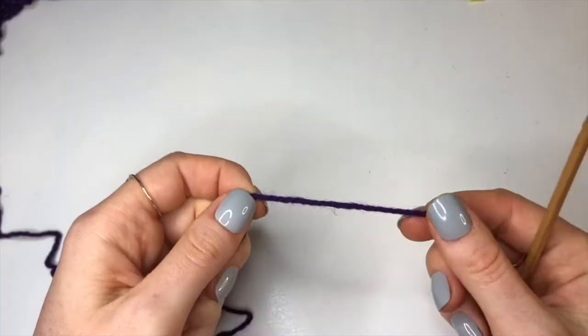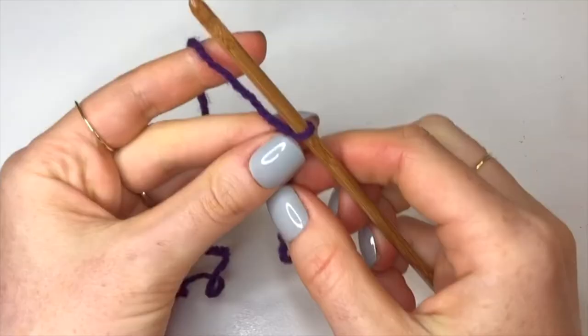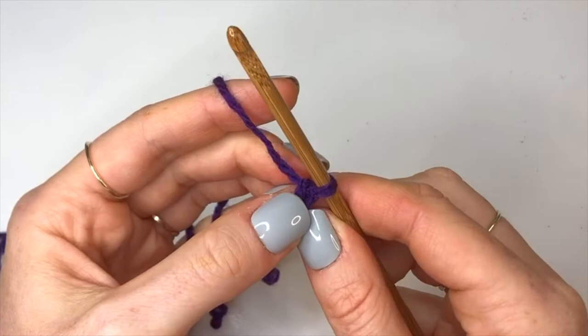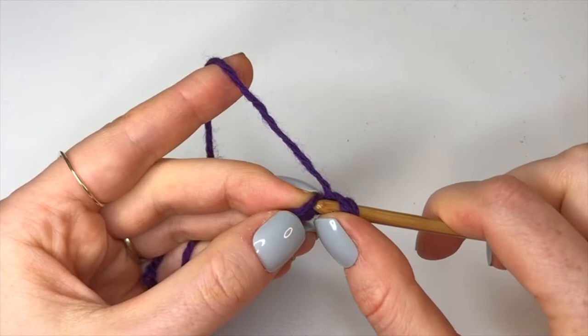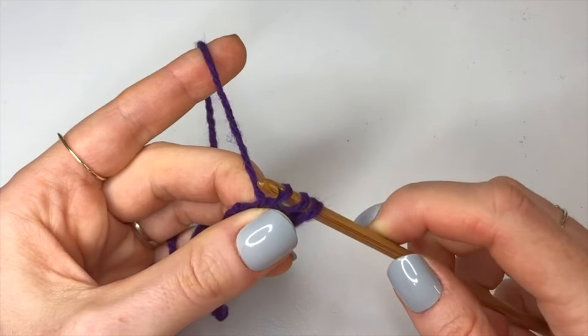To start the cape I'm going to make a slipknot and insert my 4.5 millimeter hook. Now we're going to chain up three. Once you've got three, we're going to skip that last stitch and go into the second stitch from the hook to do a modified half double crochet. To do that: yarn over, insert into that second chain from the hook, yarn over, pull through, and now pull this first stitch through the other two loops on the hook.